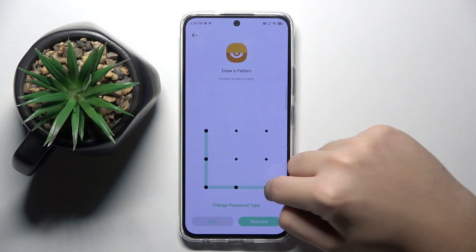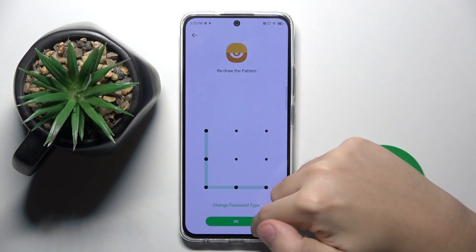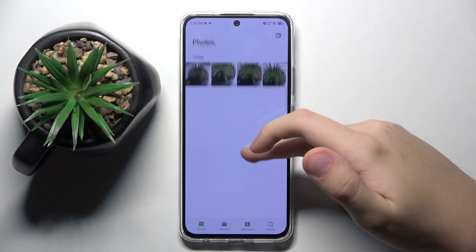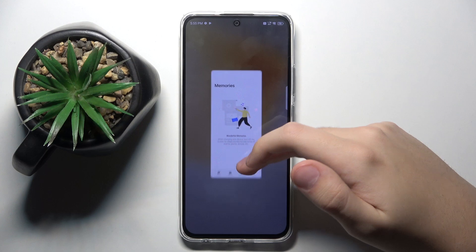Here we have to draw a pattern, for example this one. Now we have to draw the same pattern again. And now this photo is hidden in a hidden folder.